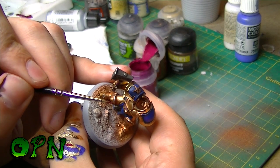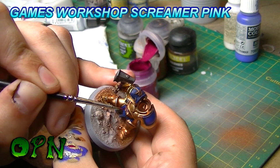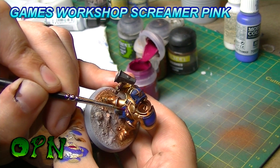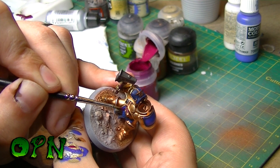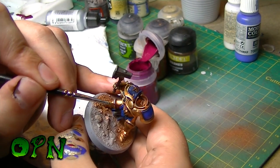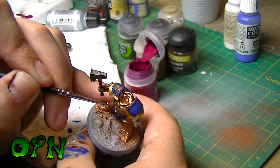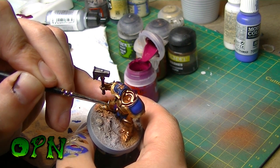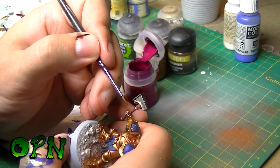I washed all the Screamer Pink with the Nuln Oil and it really dulled it down, so now on the raised surfaces I'm just touching them back up with Screamer Pink.